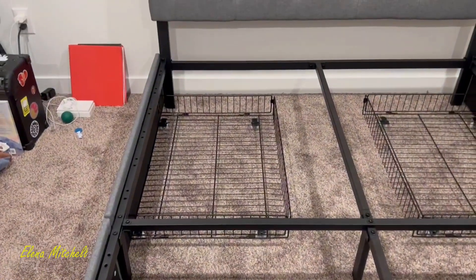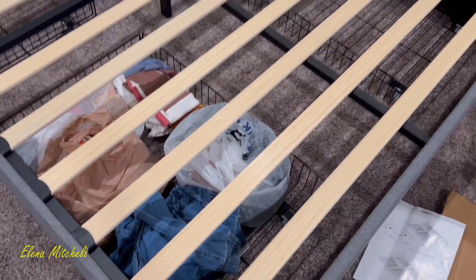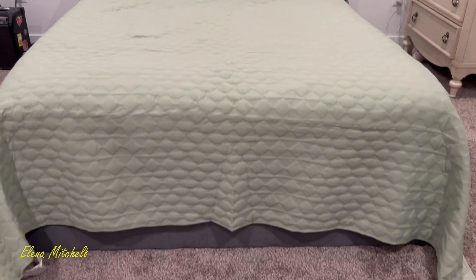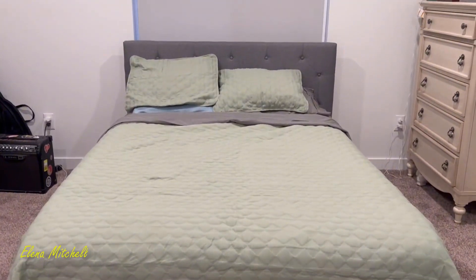You can see this is what the bed frame looks like without the slats, and then you add the slats on — so there's no box spring required, which is great. And then that's the headboard. This is all of it put together and we really love how it looks.